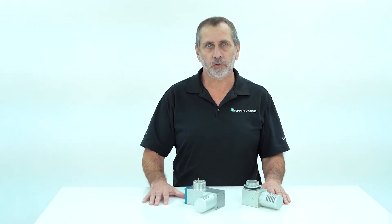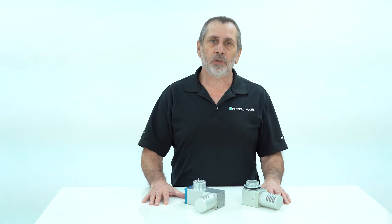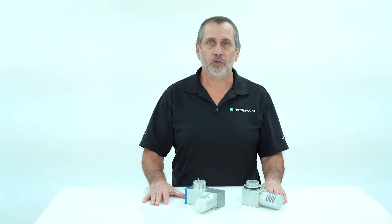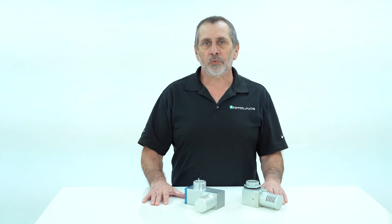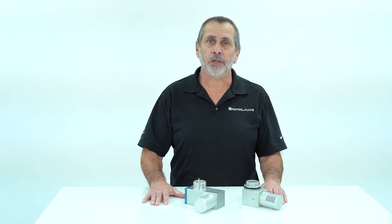Hi, my name is Chris Romano and I am the product manager for purge pressurization products here at Pepperl+Fuchs. Today I'll give some insight on how our pressure relief vents work and help potential and existing customers select the proper vent for their application. This also corresponds with a white paper that we did, and it's available on our website as a free download.